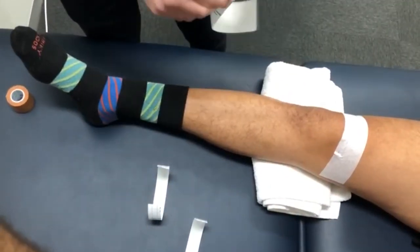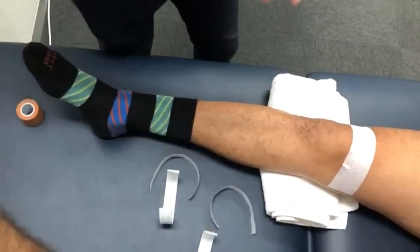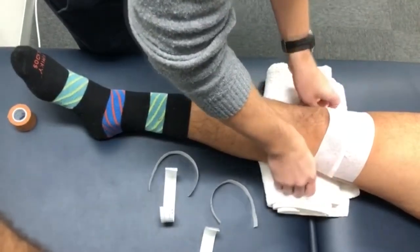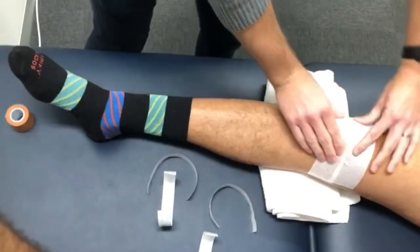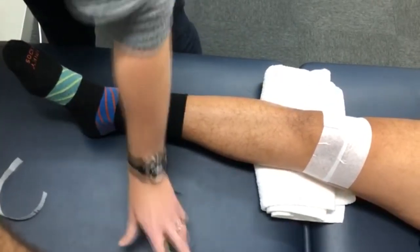Pace it down nice and smoothly. Then we're going to repeat the process with your pre-prepared fixamol that you've cut before, and you're going to cover the other tape you've just done by around a quarter, moving from the outside to inside, now covering the middle to bottom part of the patella, pasting it down so it sticks nice and well.